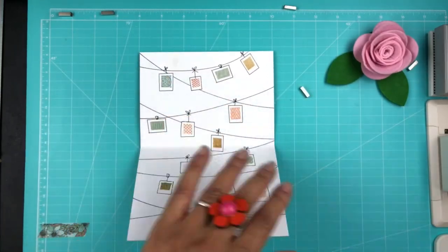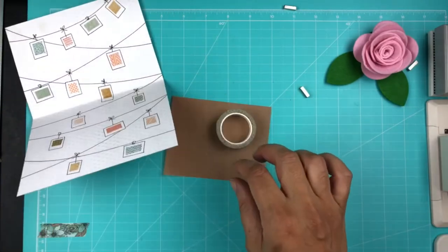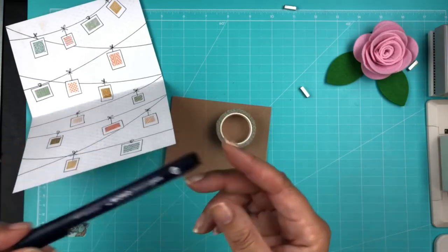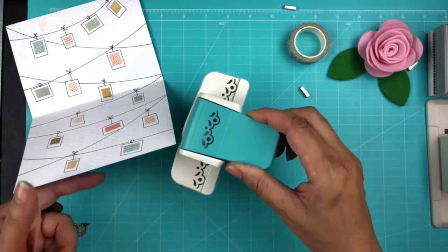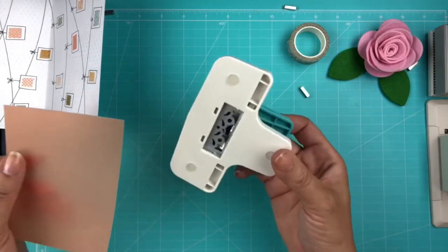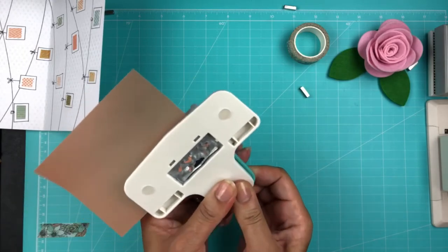That's the inside of the card. I precut some vellum out ahead of time — I'll leave those measurements in the comments too. I'm going to punch the edge of it and then write a message out to my friend and washi tape it into the card.